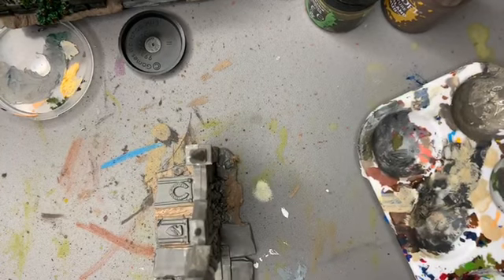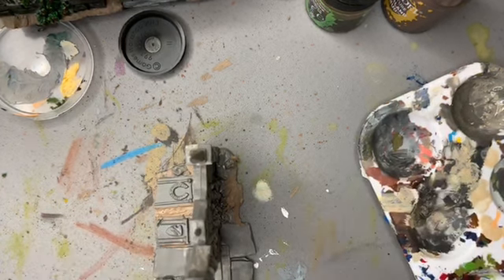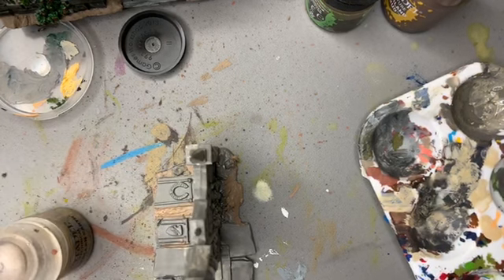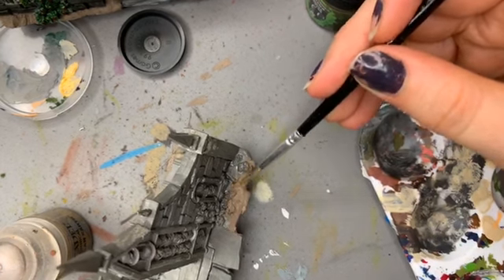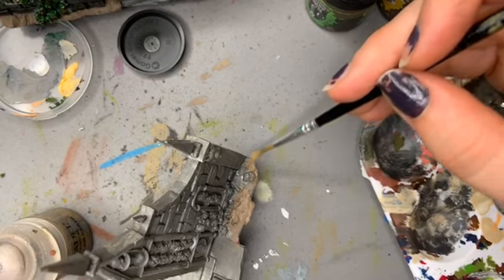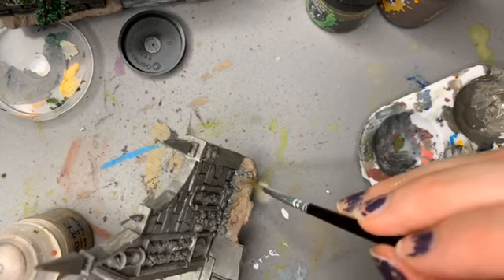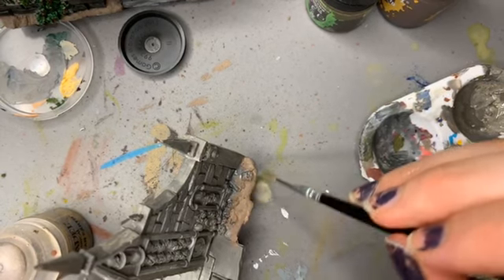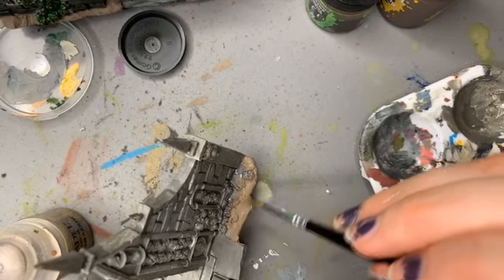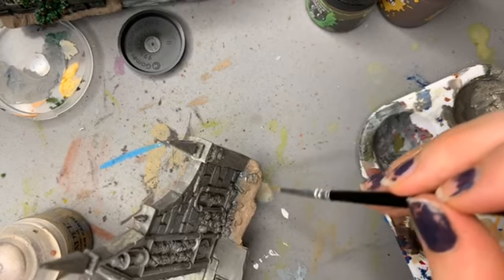I wish I had my little tweezers and sculpting tools — wait, I do have them somewhere. I need to always clean the brush of this stuff because it's annoying. Just trying to get those little bits here — and that bit just won't go in.